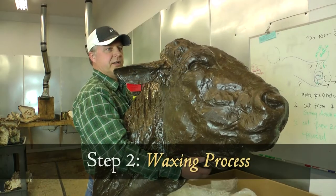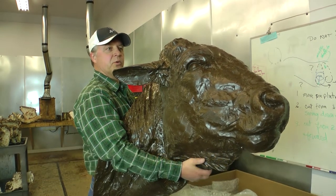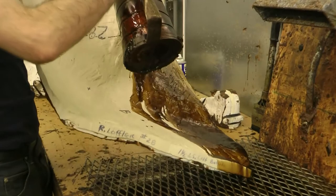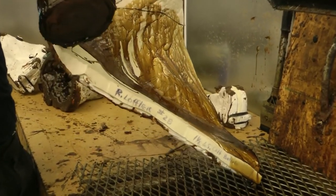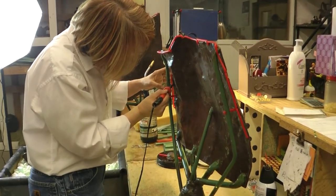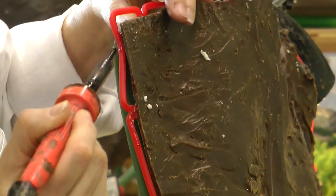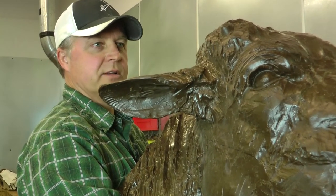This is the second stage of the casting process — this is the wax area where we pour the wax into the molds that you saw earlier. From those wax molds, the wax will come out and get spruced to start the ceramic slurry process, which will allow the wax to melt out and the bronze poured in. This is called the lost wax method.